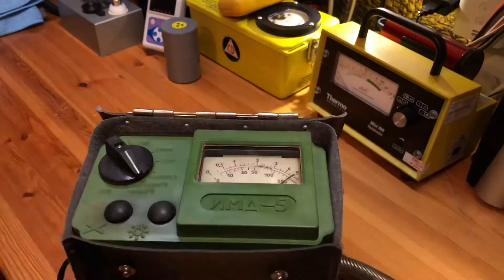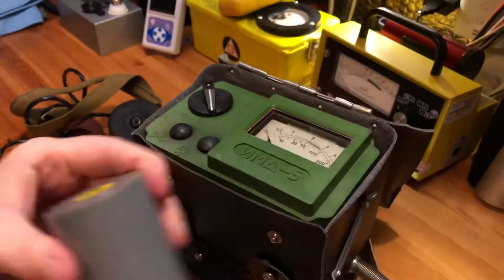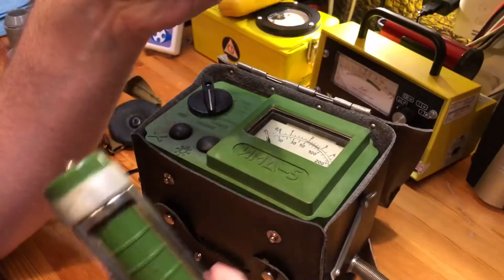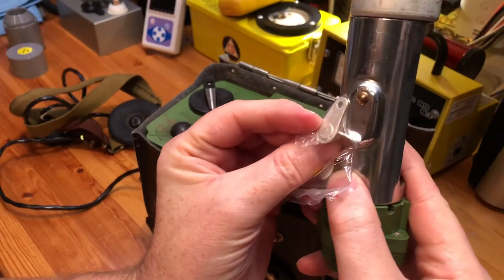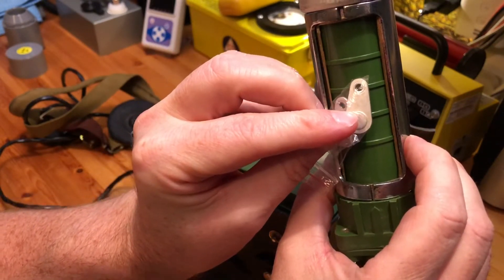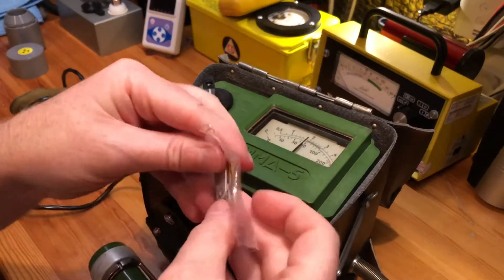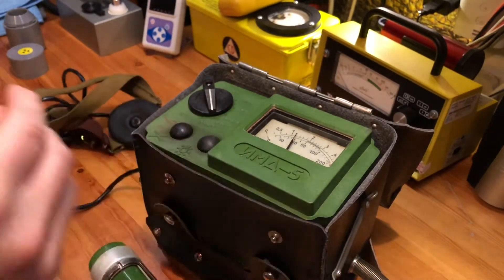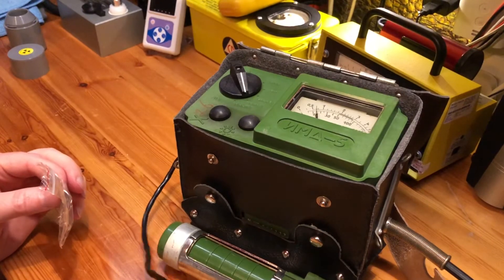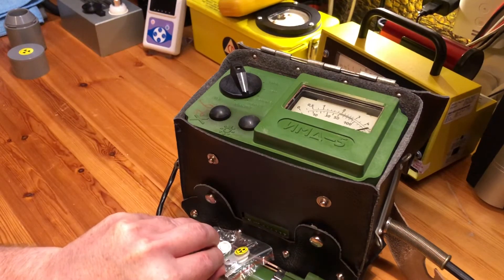Pretty cool — nice noise and very quick and responsive to sources. I'll take out my little strontium-90 sources, and that's actually what is inside the check source if you've ever wondered — it's one of those, held on with a little pin. When you turn it round, it sits over the detector. I'll get two of them both facing the same way and hold the headphones up to the microphone again — and there we go, nice and quick response.